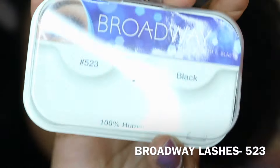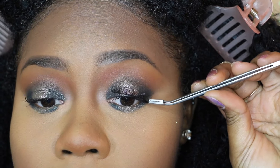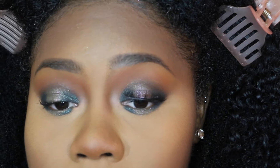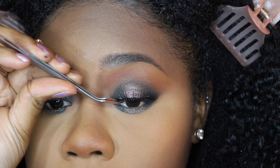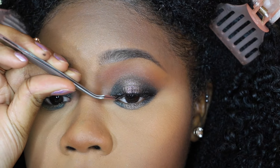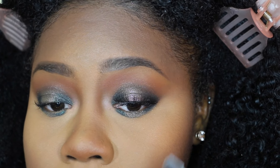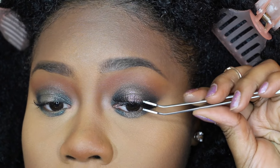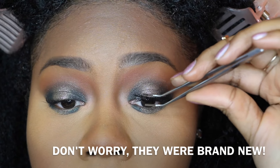Everyone always asks me where I get my eyelashes — that's the brand I use, you can find them at any beauty supply store. Those are my favorite and they're only $1.99. The tool I'm using to apply my eyelashes I literally just found in my sister's dissecting tools, but she let me have them and they make it so easy to apply.